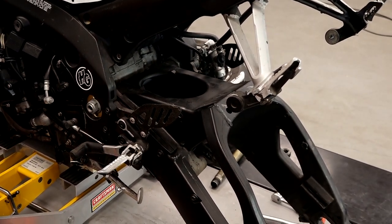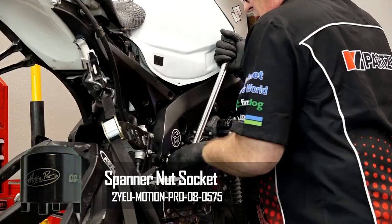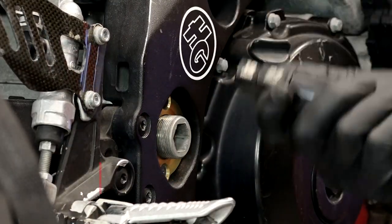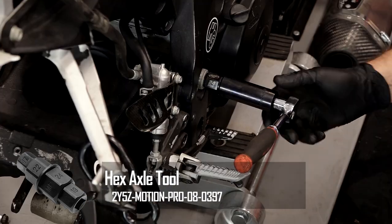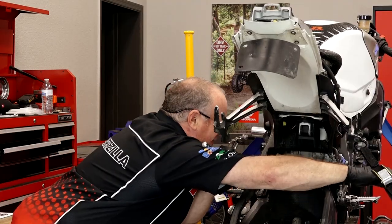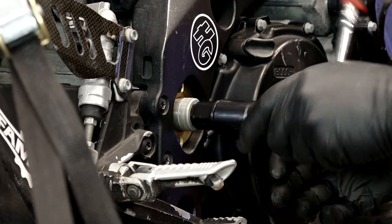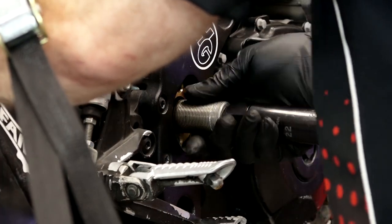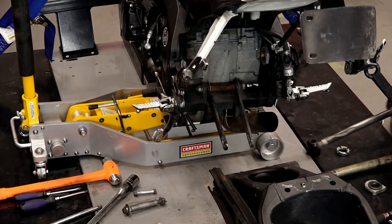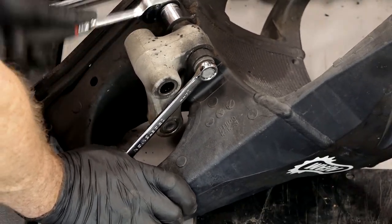Alright, next we need to get the swing arm pivot lock nut off, and you're going to need this special tool to do it. What I've got is a 19mm going into this end of the axle, and then I have to break loose the outer nut on the swing arm pivot bolt on the other side. Now I'm going to unscrew it from this end. Last, let's get this section out, and then we can start working on replacing all the bearings.